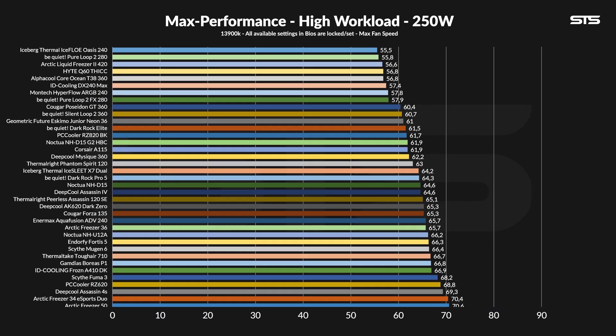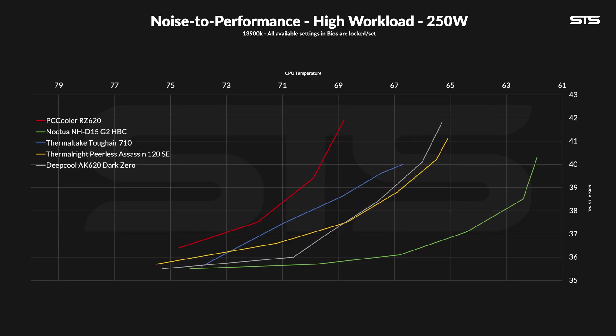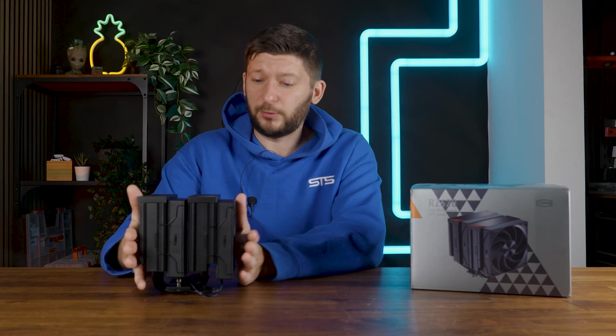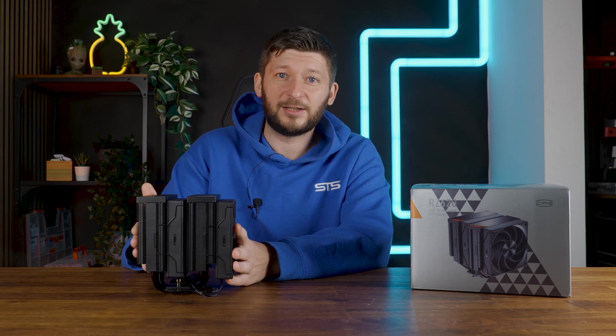Once we pushed the load up to 250W, the RZ620 fell down the rankings. At 68.8 degrees above ambient, it's now on the level of a Scythe Fuma 3, even starting to compete with some smaller direct-touch coolers. The noise is the bigger concern: on the noise-to-performance graph, the RZ620 faces real trouble at higher loads, lagging in both performance and noise compared to the Peerless Assassin and AK620 — and it even lost to the Thermaltake Tough Air 710. This line also never reaches noise floor at 250W, unlike most other air coolers tested. At 320W, no chance — the RZ620 simply can't keep the temperature under the 110°C package temperature limit we set, so it failed there.